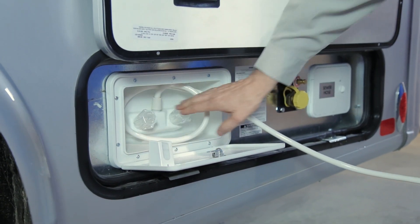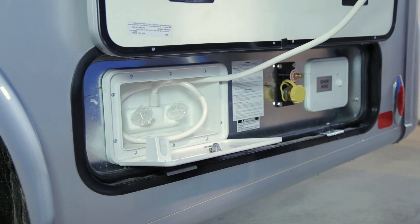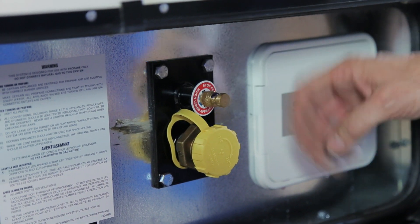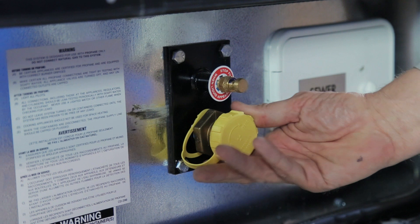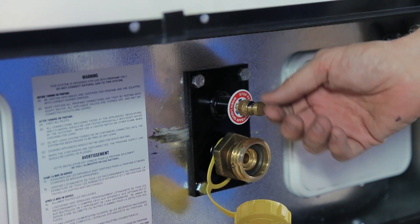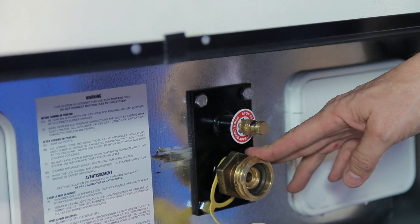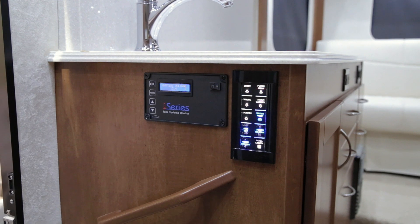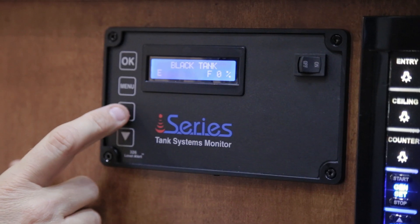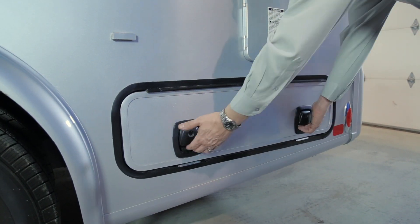Your auxiliary shower can be used for numerous applications. In the rear component compartment you will also find your LP tank fill. Simply remove the yellow cap, hook on with the LP fill tube, and open the breather to fill your LP tank. This tank should not be filled more than 80%. To check the level on your LP gas, check the monitor panel located at the kitchen end panel.